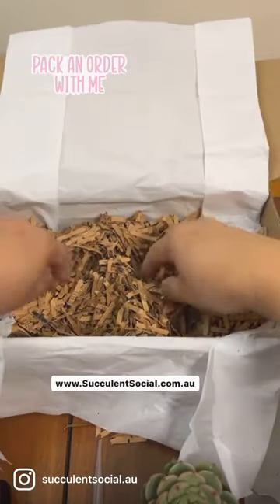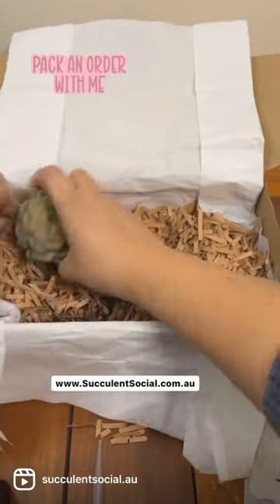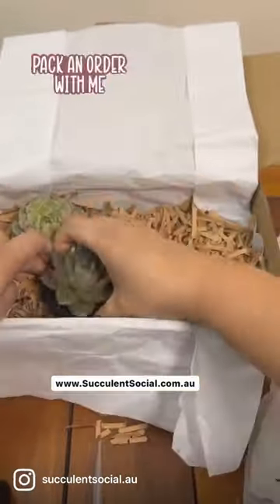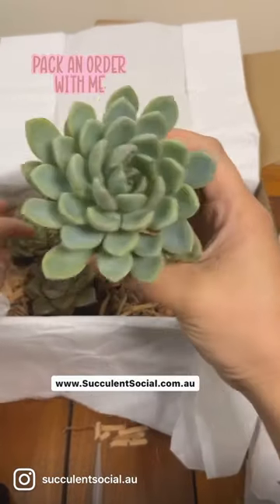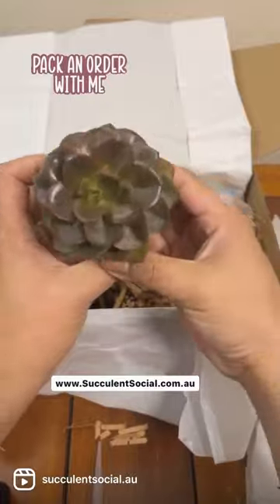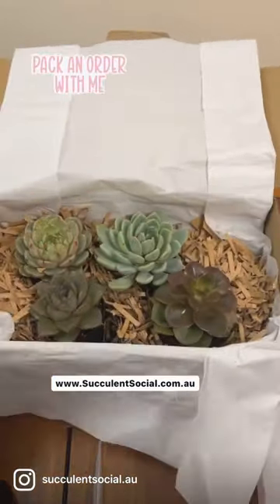Let's prepare an order. First goes in our environmentally friendly materials, then we have an Echeveria, and I've also chosen a Dionysus, and next would be our Pacheveria Shibikeri, and last but not the least is this gorgeous Melaco. This is a gift box of four succulents and it will be hand delivered.